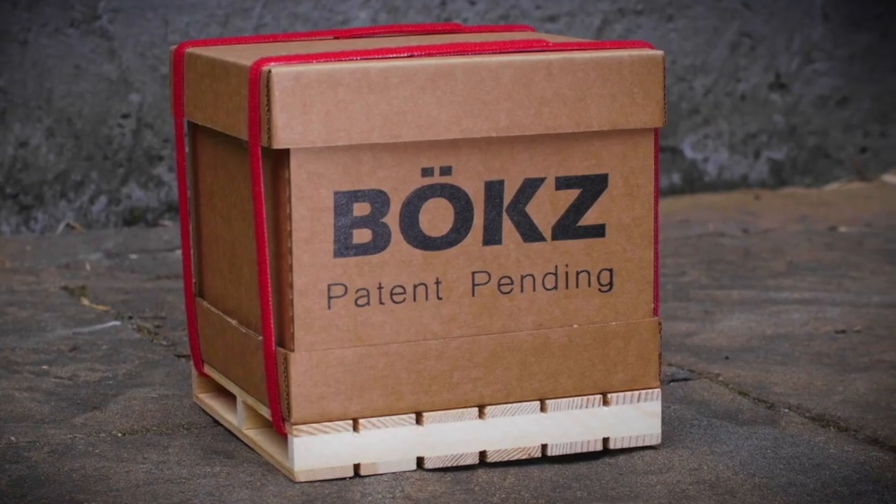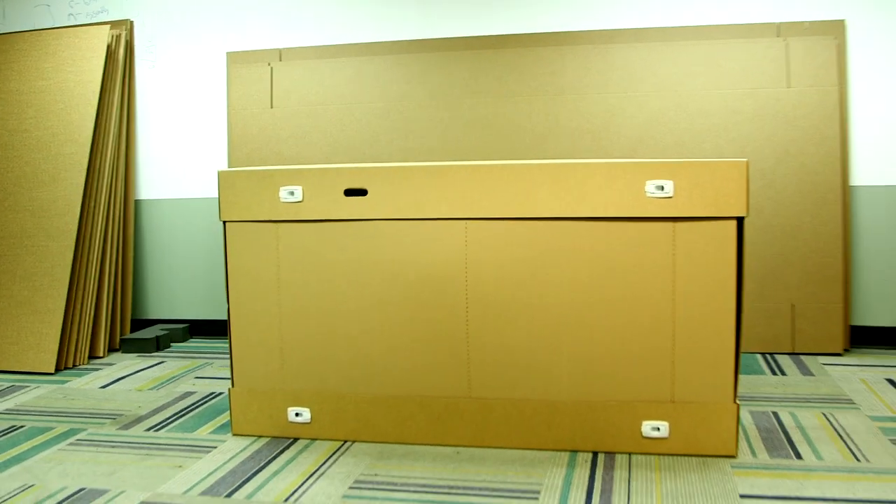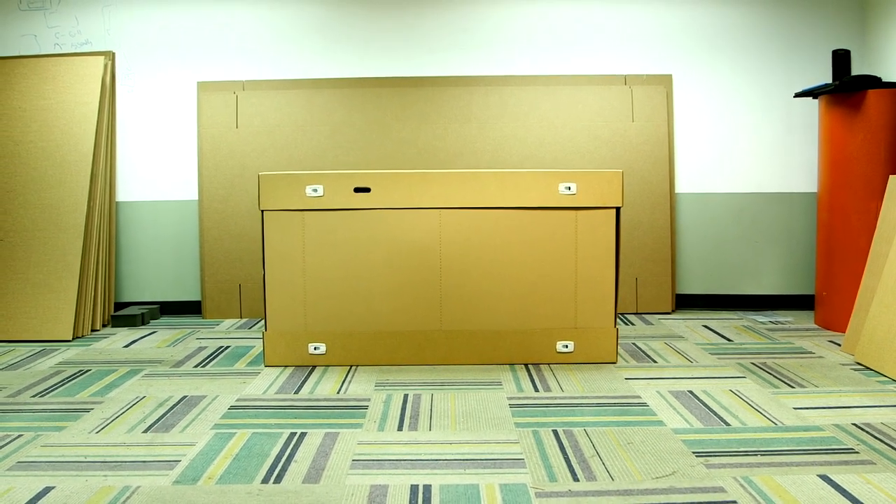In this video, you will learn how to pack your bike in the patent-pending bike box shipping system. Properly preparing the bike will ensure that it will arrive in pristine condition. This entire process takes about 15 to 20 minutes.